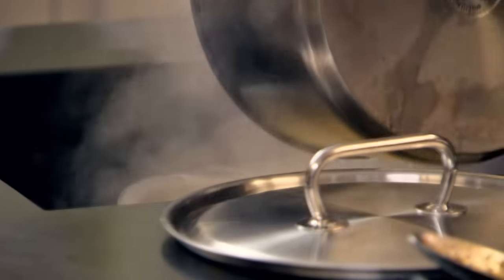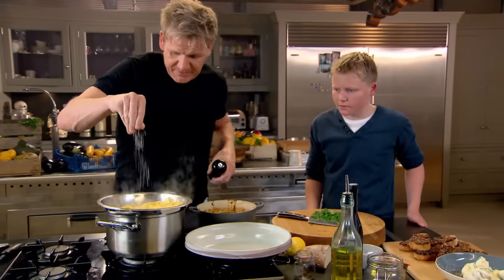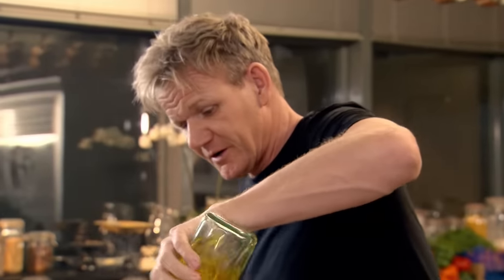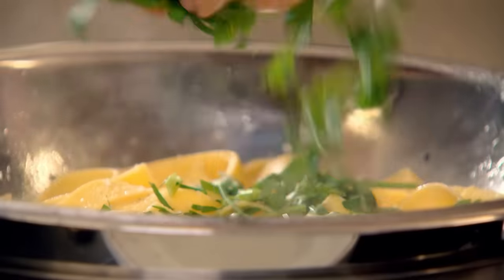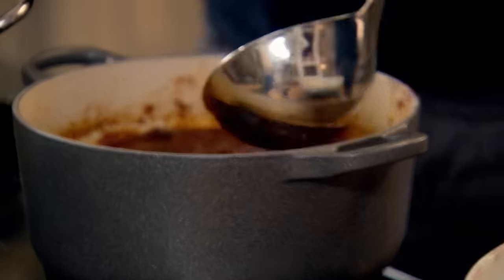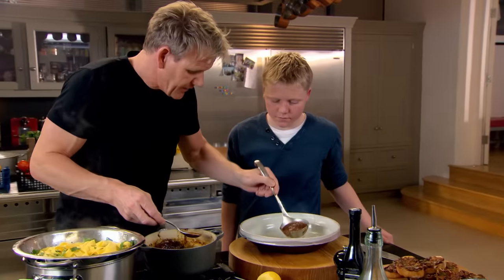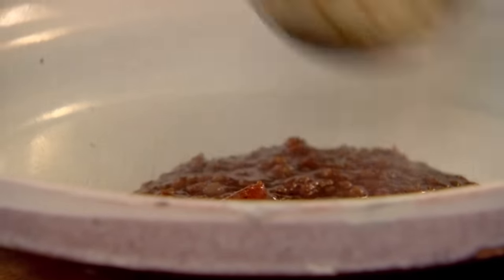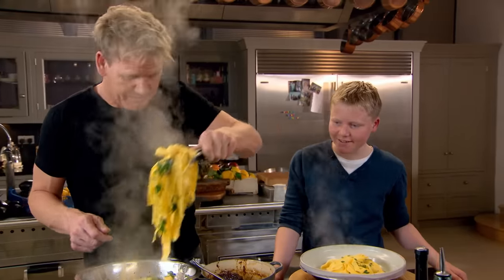Drain the pasta. Salt, pepper, pasta, a little drizzle of olive oil. Add your fresh chopped parsley. This is the magic bit: take a little ladle of the juice, put that at the bottom, and cook the pasta on top of that sauce.